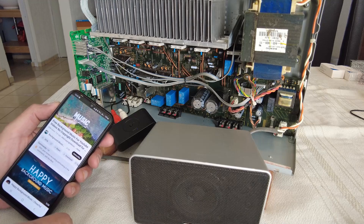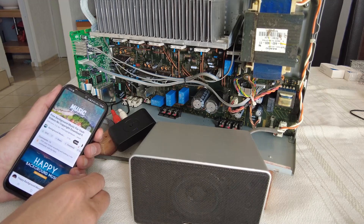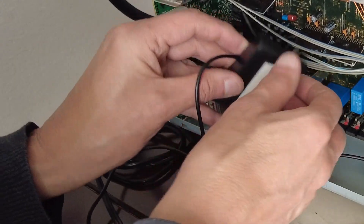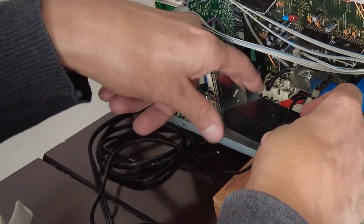Another quick test to see if the audio cables are soldered correctly. The Bluetooth module is mounted with a double-sided adhesive pad against the rear panel.